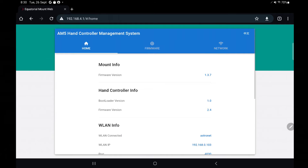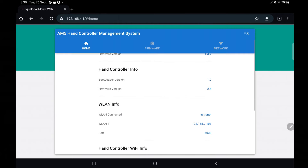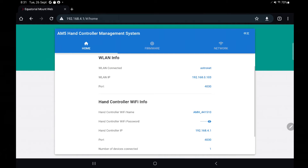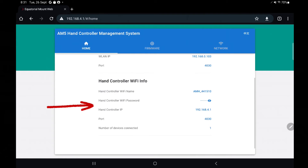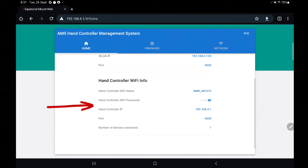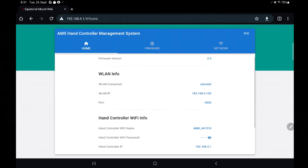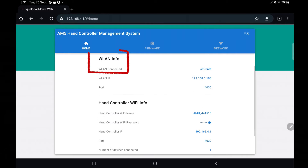On the landing page you can see an overview of the mount and hand controller configuration settings. The home page shows the mount and hand controller firmware version state and the Wi-Fi information for the hand controller, such as the device name, its password and IP address, as well as the port being used. This is useful if you plan to wirelessly connect via ASI Air. You can also find the wireless LAN information here too, such as the wireless LAN SSID it's connected to and the allocated IP address and port in use.